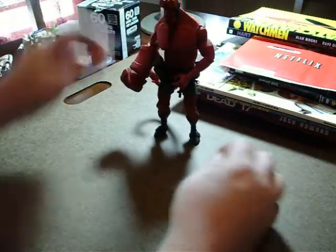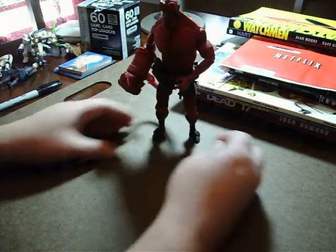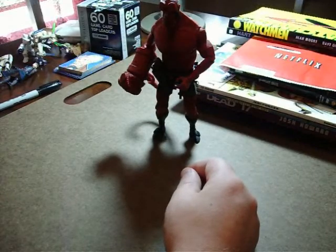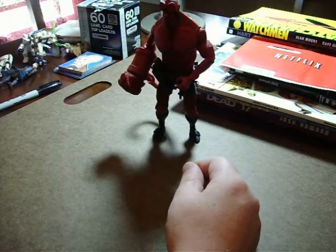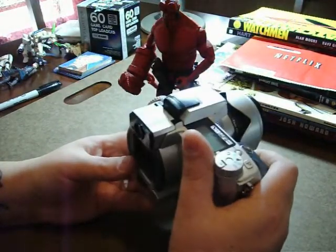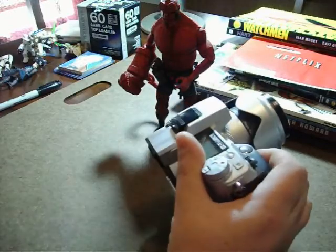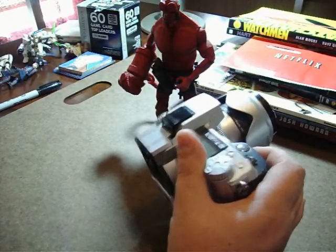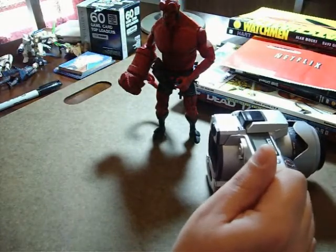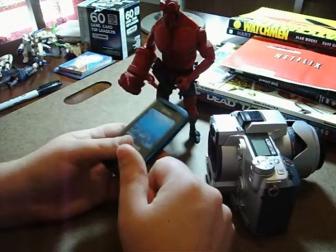There are a million action figures and a million comic books and movies out there, so whatever you want to draw from, there is that. If you have a camera, you can go out and take pictures of things you want to reference. I have a lot of trouble with buildings, so sometimes I just go out and take pictures of buildings. Don't have a camera? I bet you've got a cell phone — take pictures on your cell phone.